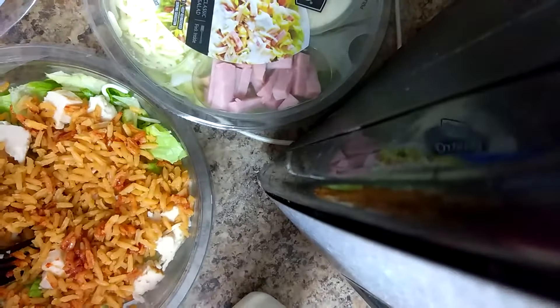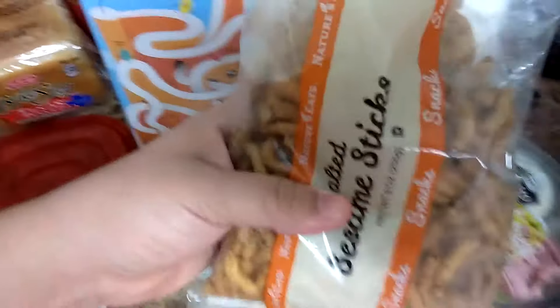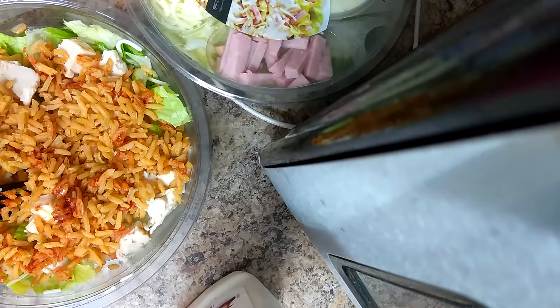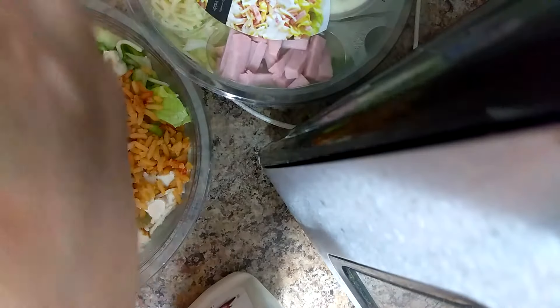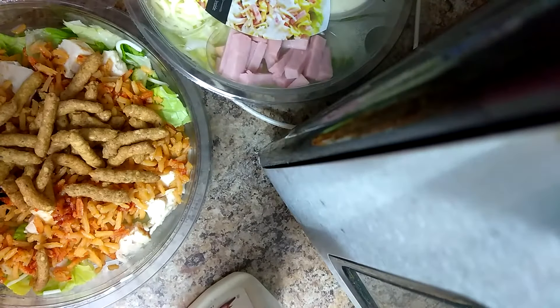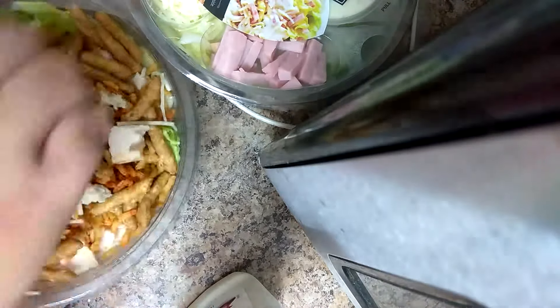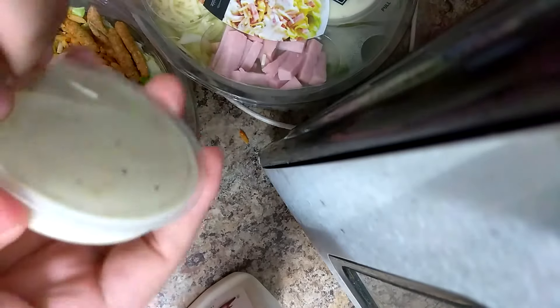I also want to show you something else that I'm going to add. I'm going to add these right here. I know it's a little bit of carbs, but I like having a little crunchiness when I have a salad — it just kind of helps me stay on track. So I'm going to add some croutons, but since I already added some of the rice, I don't want to do too many carbs on there. So now I'm going to go ahead and add this on there.